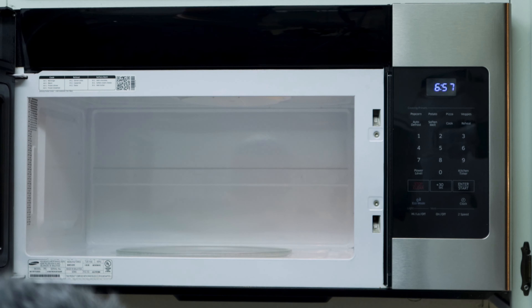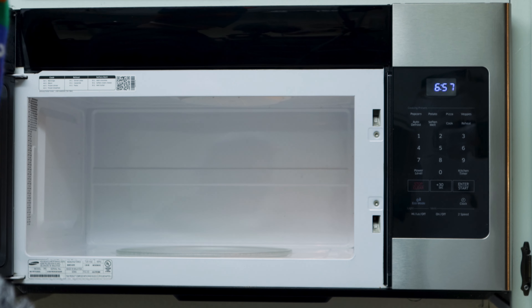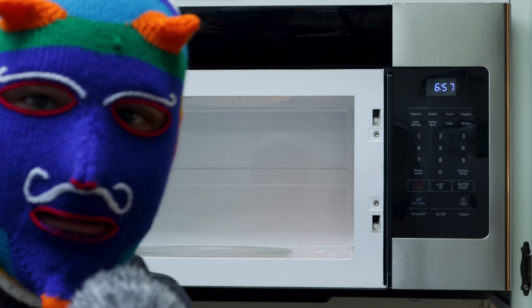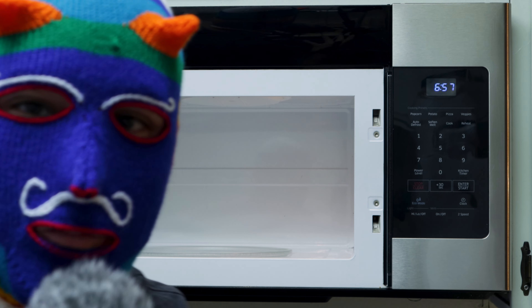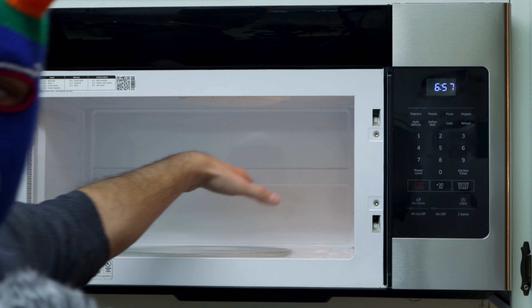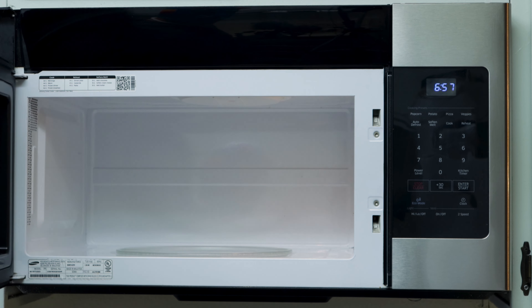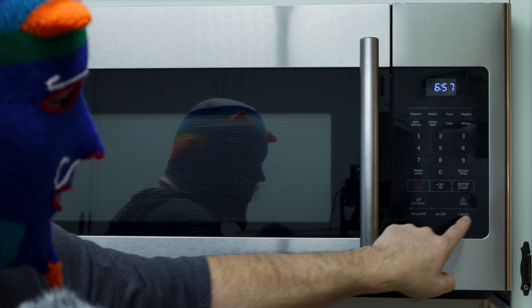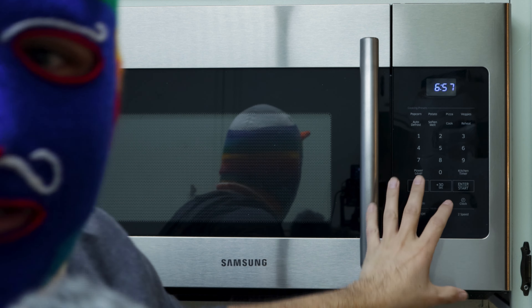When you open it, you'll see how spacious it is. Inside is white — that's what the company decided to do. You put food here, and with these buttons over here you put in the time, press start, and this thing is going to warm up your food.